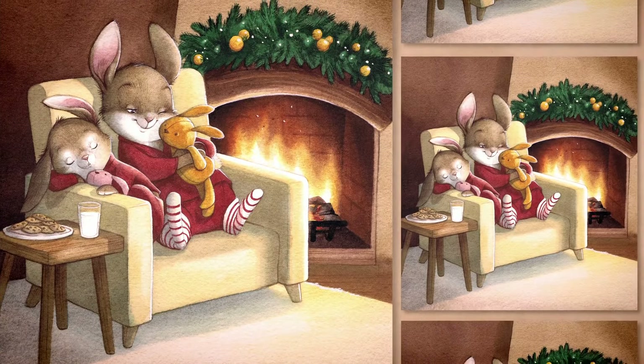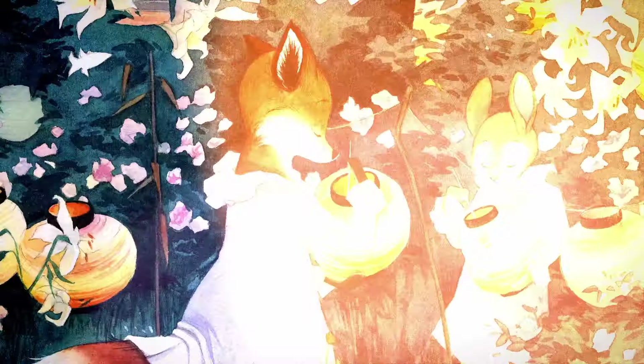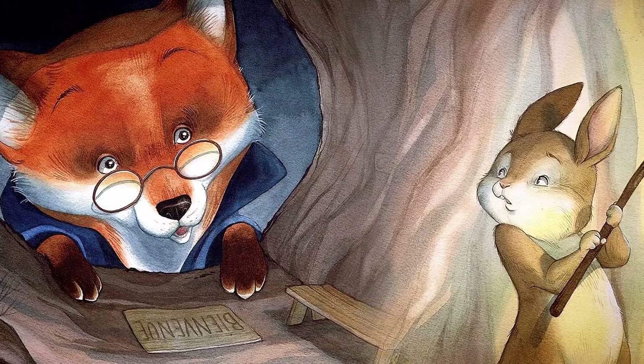A cheerful kitty with an umbrella. An affectionate rabbit in pyjamas. An attentive bear reading a book. The human clothes, positions and expressions of an animal character reveal their personalities, and it's always fun to see a fox wearing glasses.